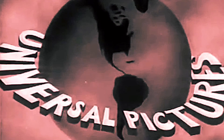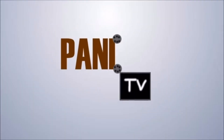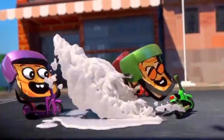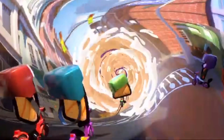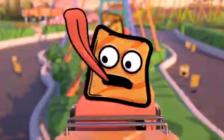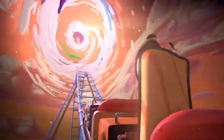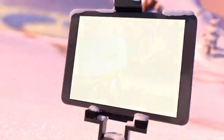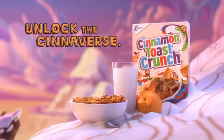Boop-boop-a-doop, boop-boop-a-doop, boop-boop-a-doop, let's go! Unlock the Cineverse with Cinnamon Toast Crunch!